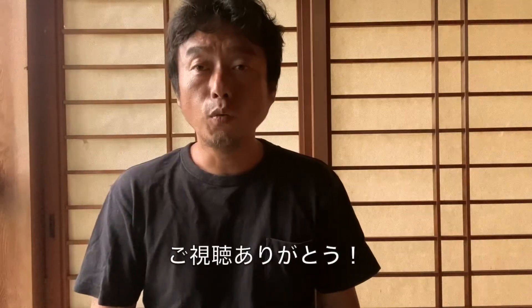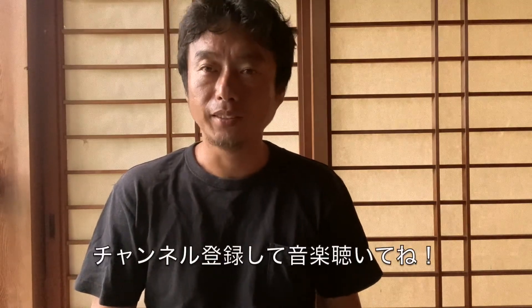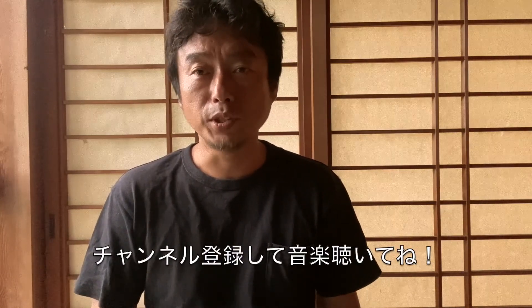I will put that on my Bandcamp so you can buy individual tunes or the whole album. Thank you for watching. If you like my music, please subscribe. See you on the next episode. Bye.